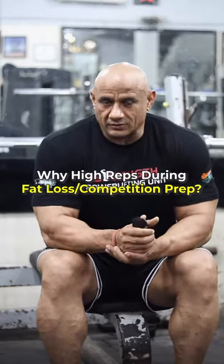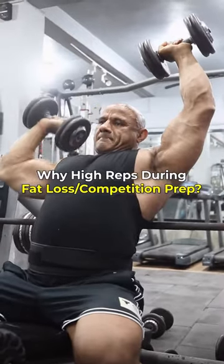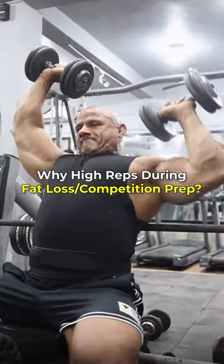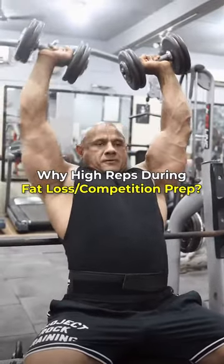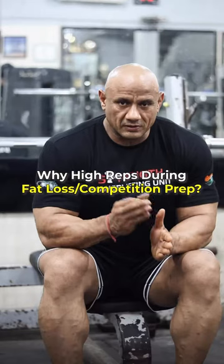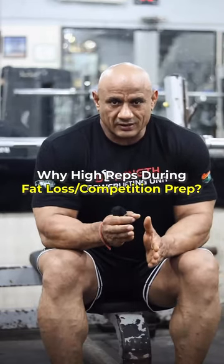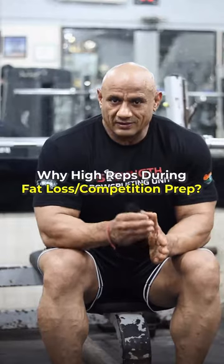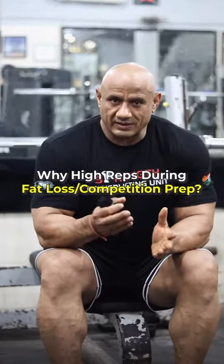You will start to eat your muscles in a catabolic state. With lower load and higher reps, you can preserve your muscles. The muscle breakdown will be little. It is safe to keep your muscles this way. So beginners should understand that increasing repetitions during the cutting phase is not the same concept as during gaining.